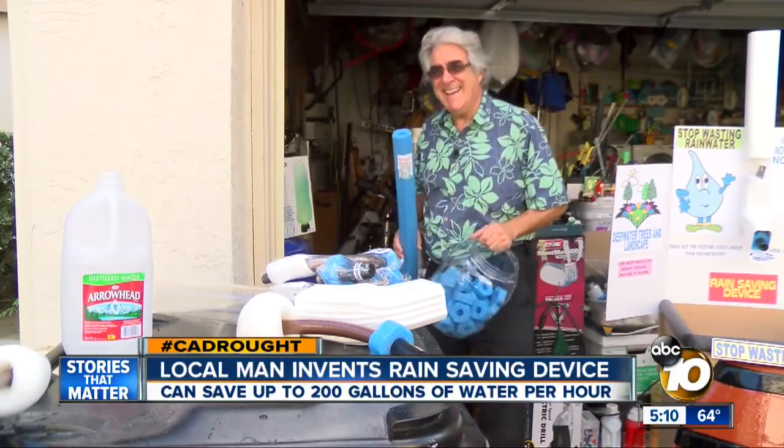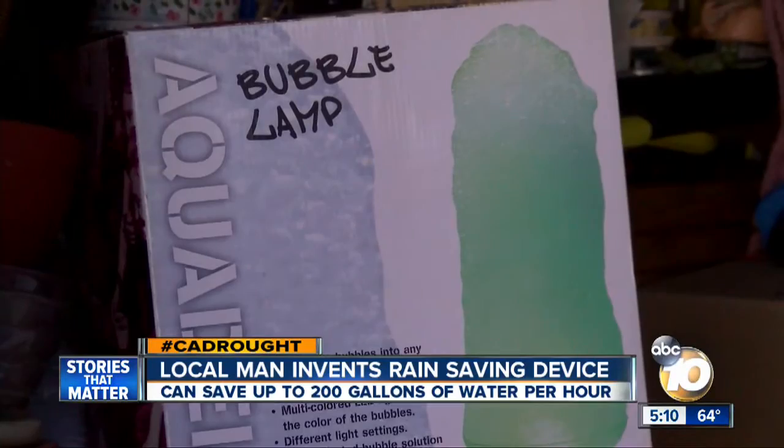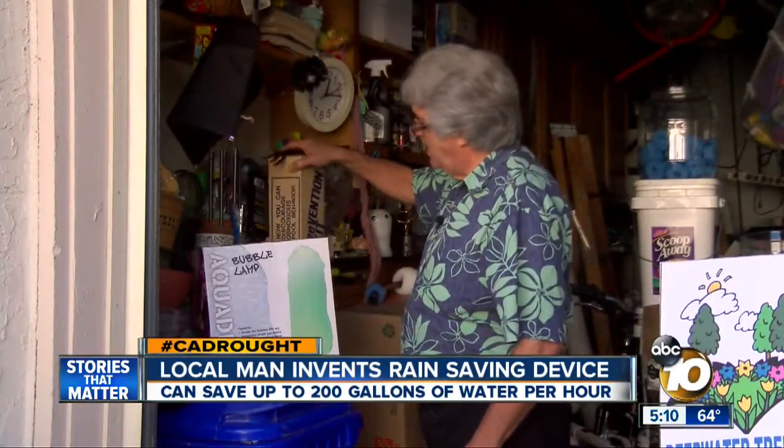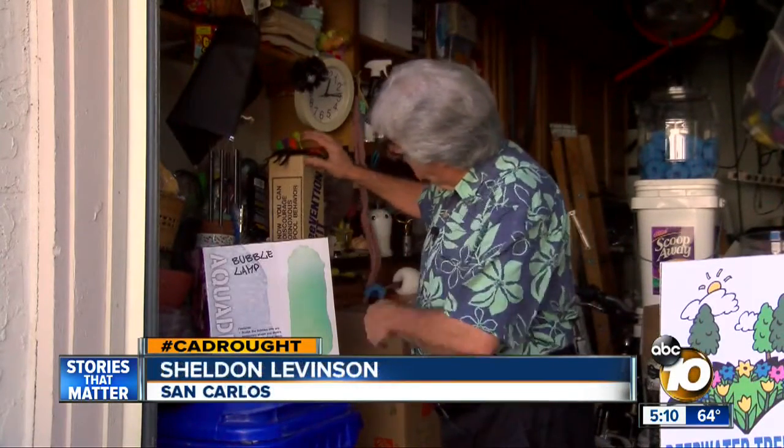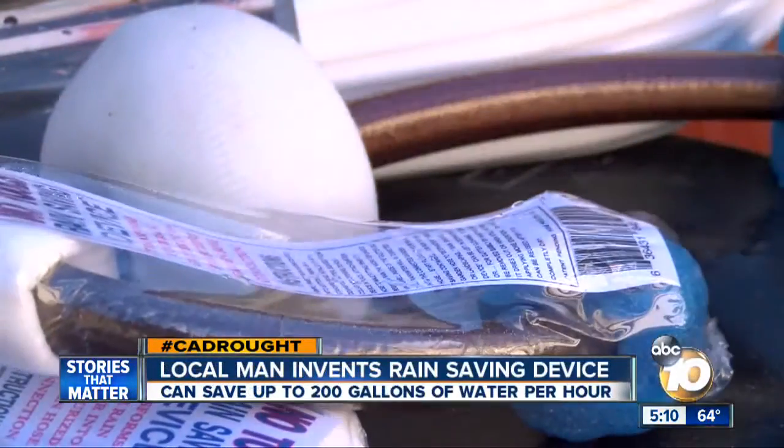Sheldon Levinson loves to keep busy. 'I do it all in my garage.' He's an inventor. 'This is the bubble lamp that actually went to market. This is my prevention kit for discouraging obnoxious pool behavior because it turns the water green.' He calls his latest invention the rain saving gadget.